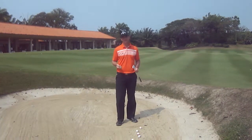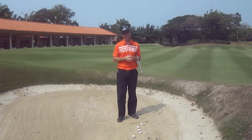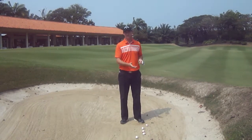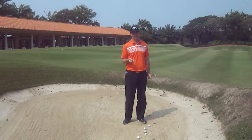So here we're in the bunker. Some of the amateurs that I play with find this the most terrifying part of the game for them. But if we have a basic idea of what the sand wedge should be doing, what our setup should be doing, and what you should be doing in the swing, the basic bunker shot is really very easy.